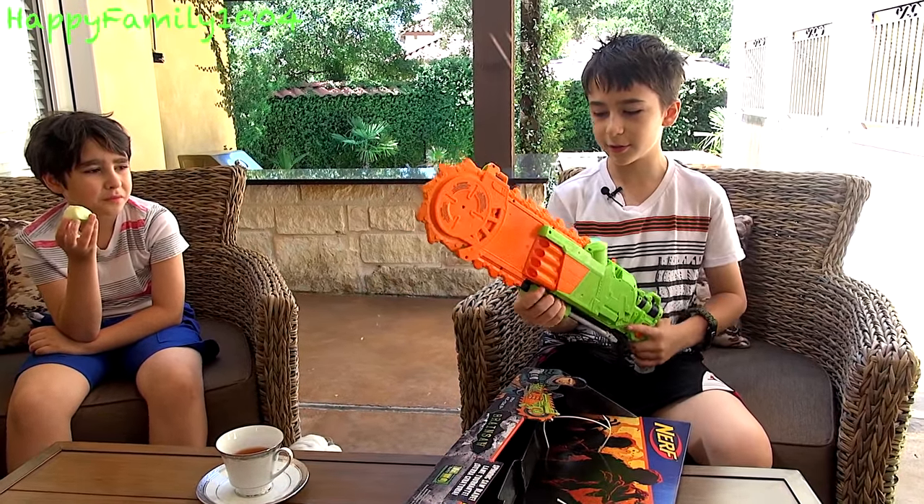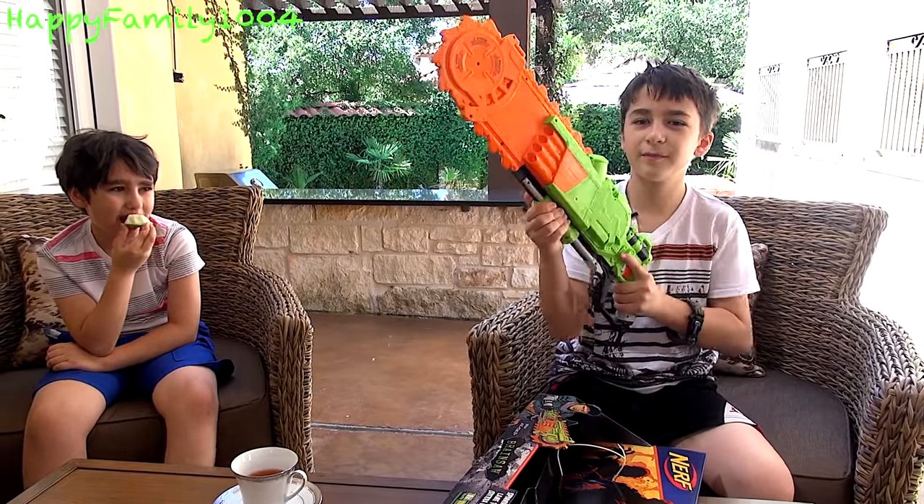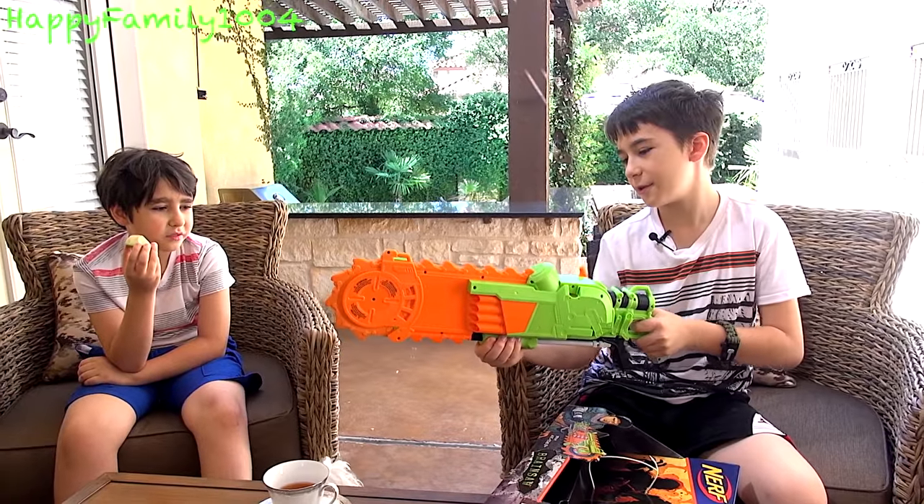They take Zombie Strike darts. You fire it by cocking it back and pulling the trigger. And it does have slam fire too.